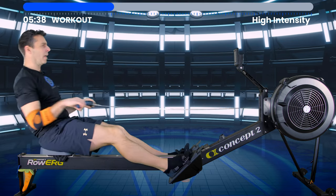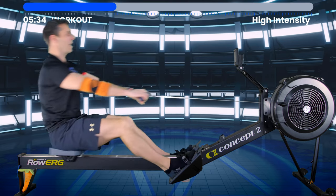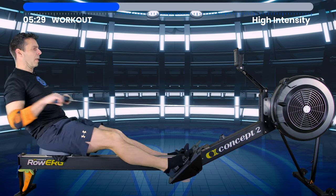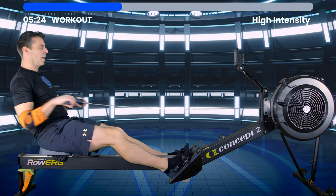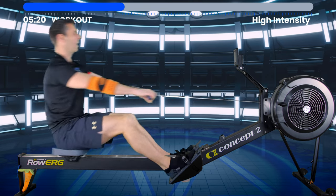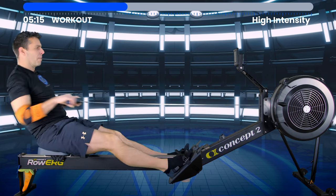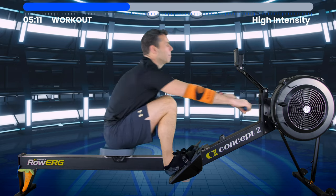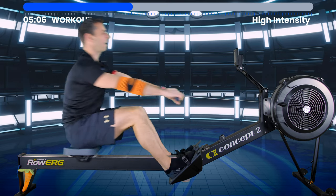Maybe you used to be a 2K warrior, racing every weekend or once a week on Row Pro or something, and then for whatever reason you've fallen away from it. That's what this plan is designed around — exposing you to that training intensity again so that you can come back into racing.